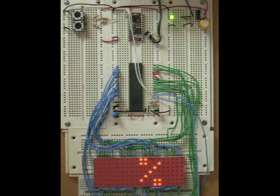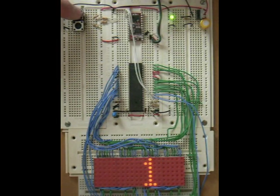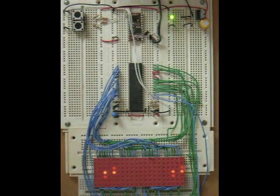Even though I'm not bit banging here, I wanted to verify that I could talk to the configuration registers in the Maxim chip correctly, and I found that I could. So the next step will be harder — learning to do that directly with bit manipulation.